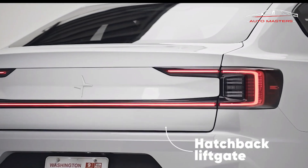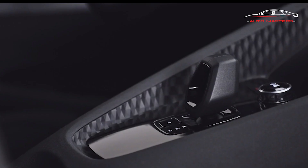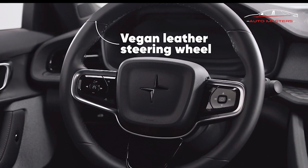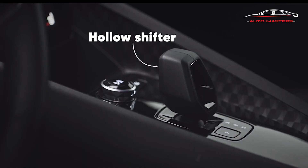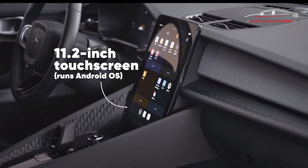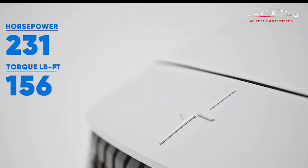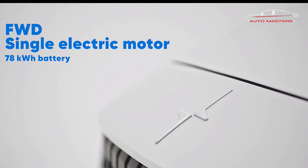The 2023 Polestar 2 is equipped with several standard active safety features including forward collision warning with automatic emergency braking, adaptive cruise control, lane keep assist, blind spot monitoring, rear cross-traffic alert, and road sign recognition. The available Pilot Package adds upgraded LED headlights with cornering LED front fog lights, a 360-degree camera system, adaptive cruise control, emergency stop assist, blind spot avoidance assist, cross-traffic assist with automatic braking, rear collision assist, and park assistance.